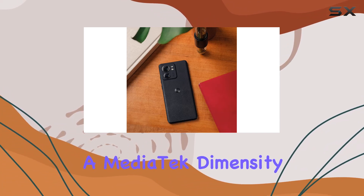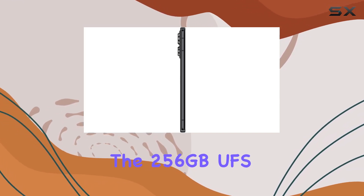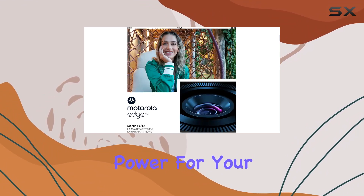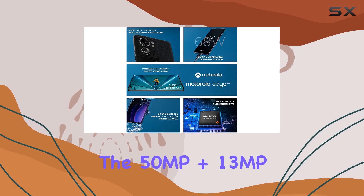Under the hood, we've got a MediaTek Dimensity 8020 chipset ensuring smooth performance. The 256 gigabytes UFS 3.1 storage and 8 gigabytes RAM mean you'll have plenty of space and power for your apps and multitasking needs.